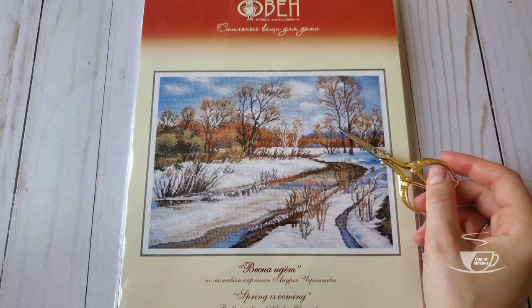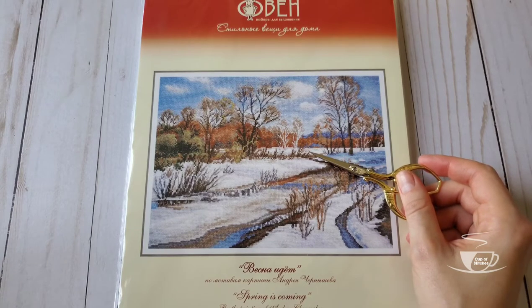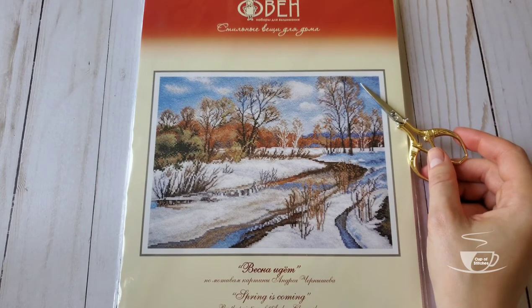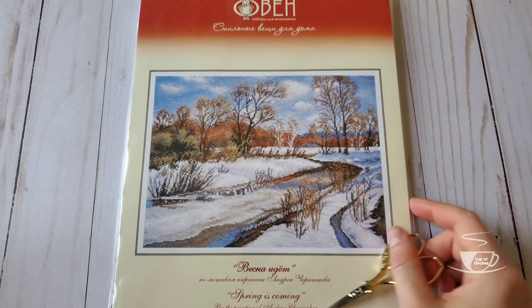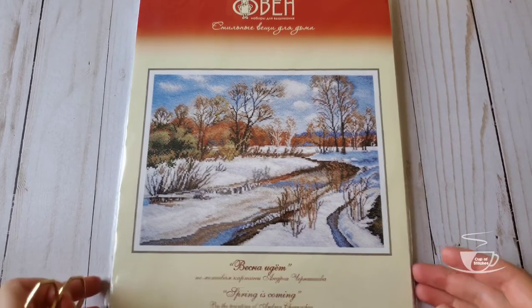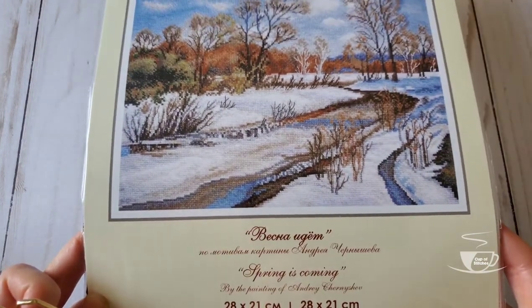I just like it. I think I would enjoy stitching it around March. For me personally, March in Canada is the hardest month, but I've learned to love it — I've been living here for four years and I've learned to love nature's ways here in Canada. I feel like if I'm stitching it in March, I'm going to enjoy it a lot because it has that hopeful feeling — when we're expecting spring to come and everything to bloom and all of nature to wake up. This one is 28 by 21 centimeters, Aida number 16, 26 colors.